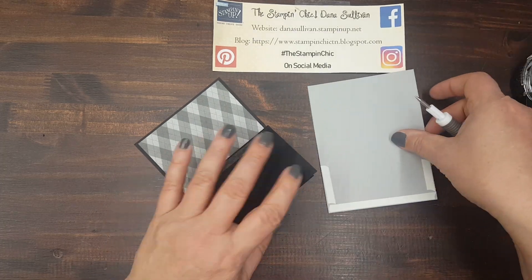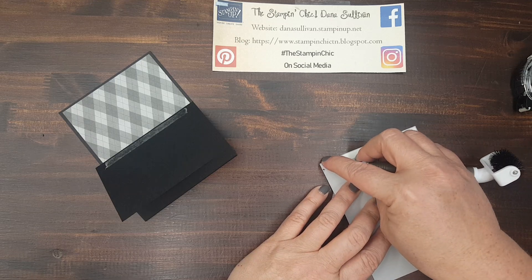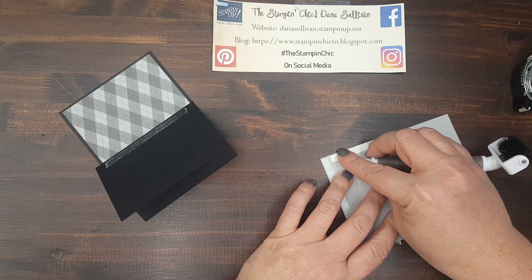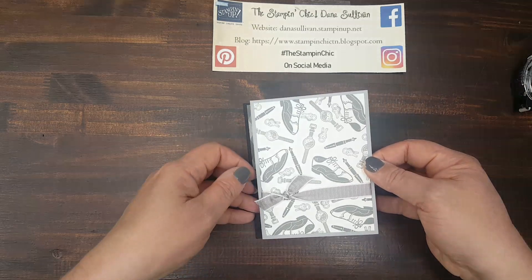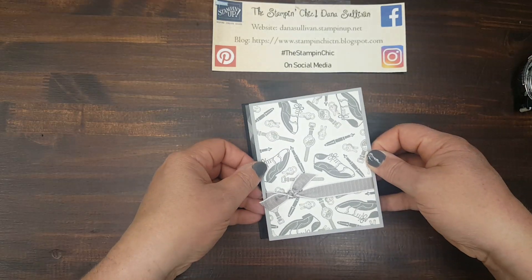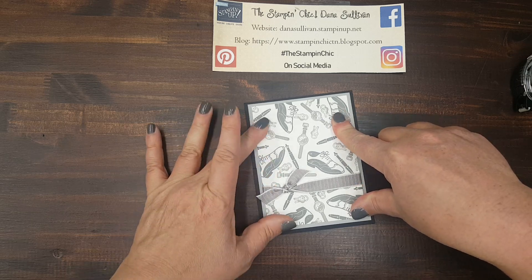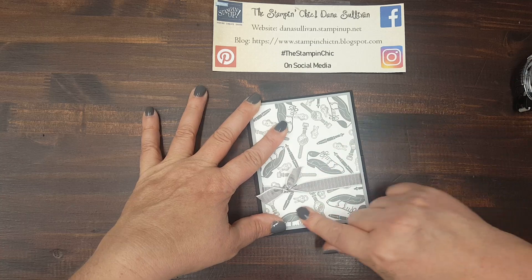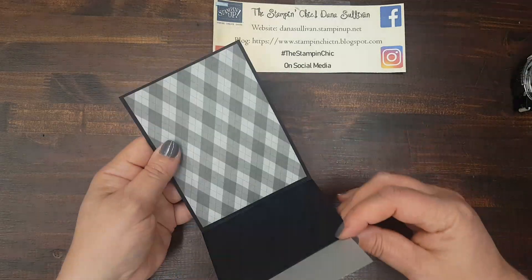Let's go ahead and pull the tear and tape. Now we can put it on. What I like to do when I'm putting this layer on is push this panel down so that I'm basically looking at a card front. From there, you're lining it up the same way you would any other standard card front — lining it up with the edges — and then give it a really good press before you let go. Good to go.